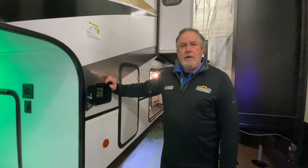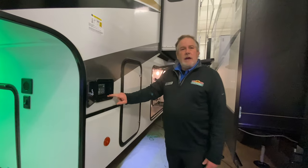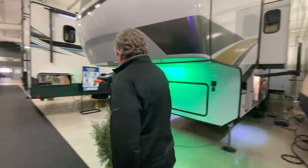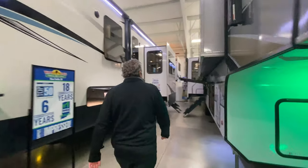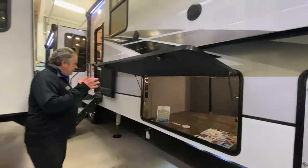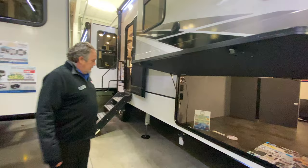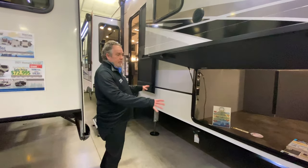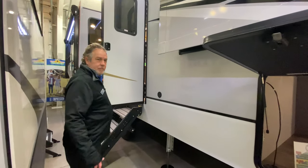Another nice feature on the Paradigm is the auto level is right here on the outside, so you can get to a pretty good six-point hydraulic auto level of course. And if you look at this, that is an absolutely huge basement. Down here we've got an LP quick connect if you want to set up a little Blackstone grill or something, which we do sell in our service department.